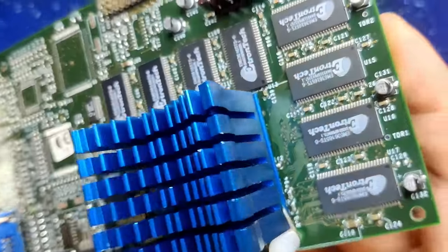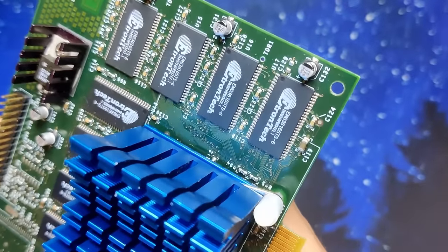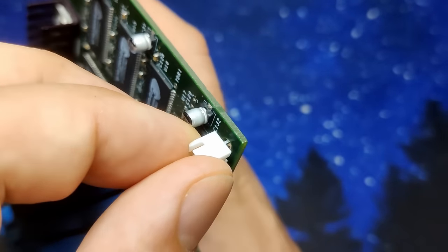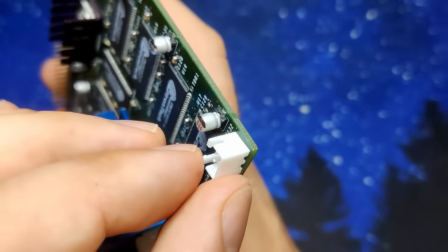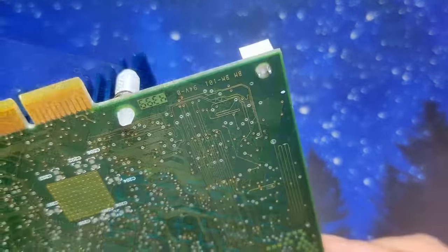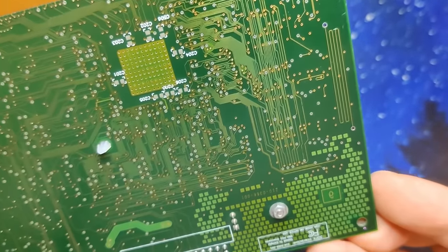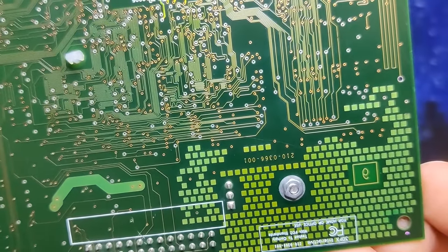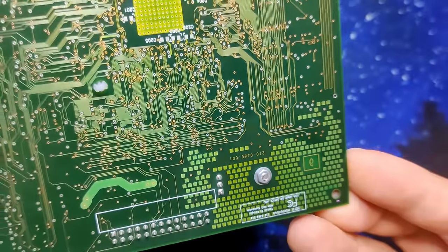Luckily there are a few holes drilled into the PCB, one of which I am planning to misuse for installing a header to power the fan. But from where can we take the supply voltage? I do not want to solder wires directly to the PCI connector. The back of the card is component free with just a few pins from the through-hole components. The only viable option would be the through-hole voltage regulator.